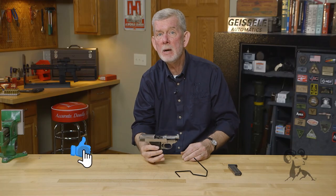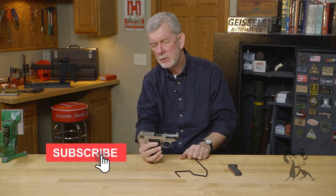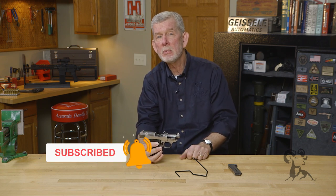I figured some of you people that are into custom guns or making your own customizations would really get a kick out of seeing this — I know I did. If you have any comments, leave them down below. We'd like to hear from you. Thanks for watching and we'll see you next time when we bring you another gun from the vault.